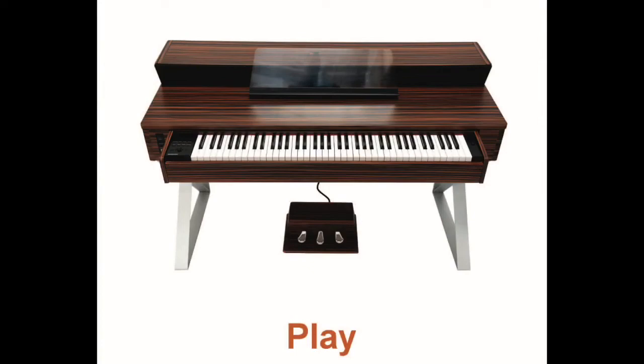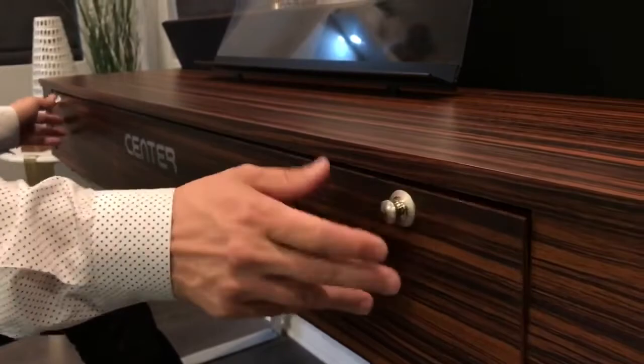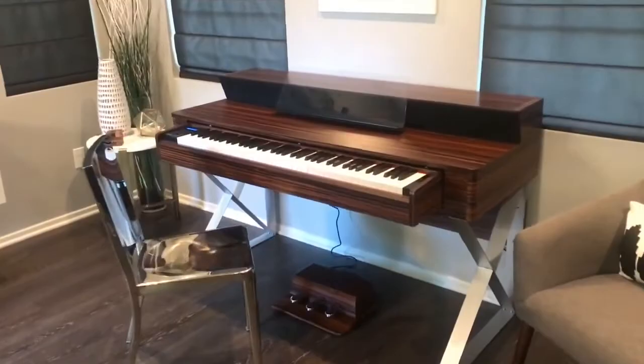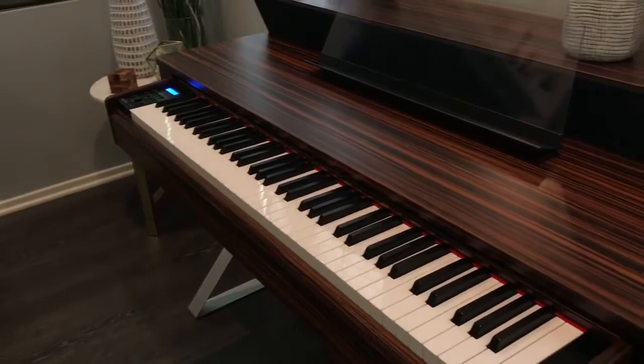When it's time to play, Sinter transforms into a digital piano. Fold down the front panel and slide out the hidden drawer to reveal a full function 76-note digital piano. Graded hammer action keyboard has 189-note polyphony, 128 general MIDI voices with special effects, 13,000-note sequencer, and much more. A powerful stereo system is carefully concealed to maintain the sleek look of Sinter.